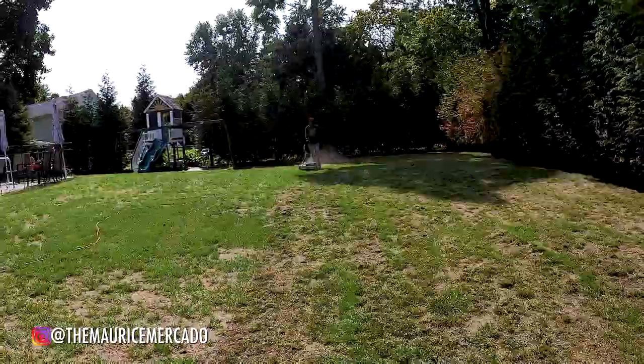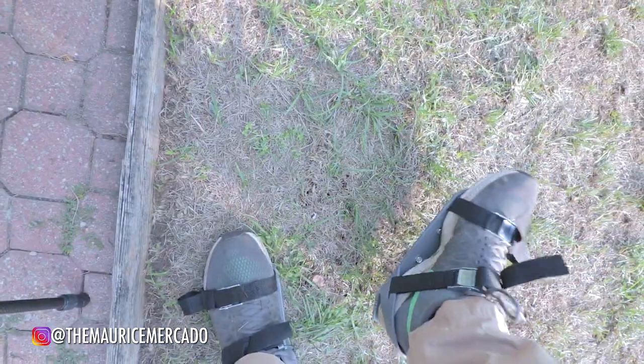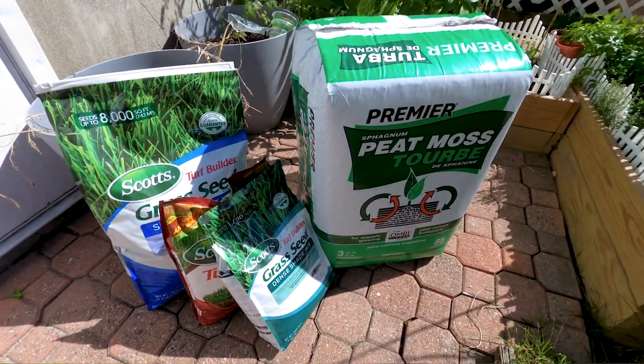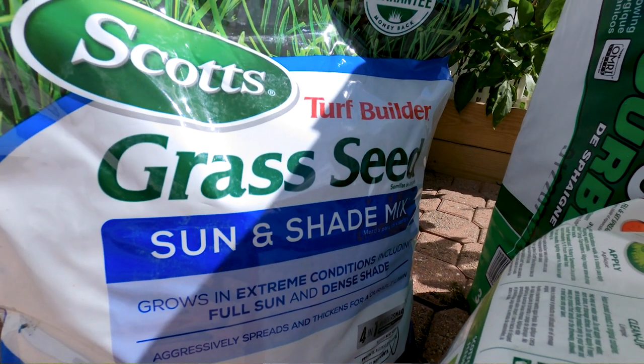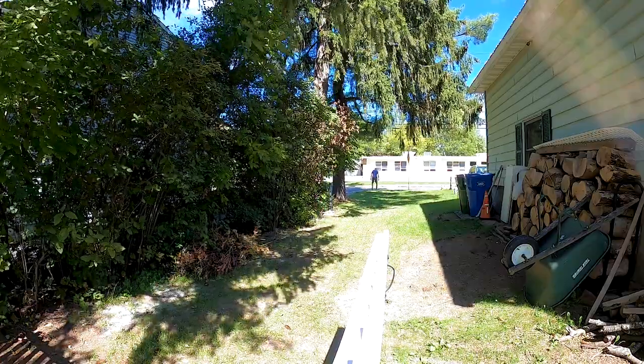In the last video I dethatched, cut it, cleaned it up, raked it, and put down a Scotts Weed and Feed, which did kill off a lot of weeds. I also see some dormant grass starting to spring up. I bought two types of seed: the Scotts Grass Seed Sun and Shade Mix, which is highly recommended for big-box stores, and the Scotts Dense Shade Mix for my side yard, which is almost always in shade and has a lot of bare spots.